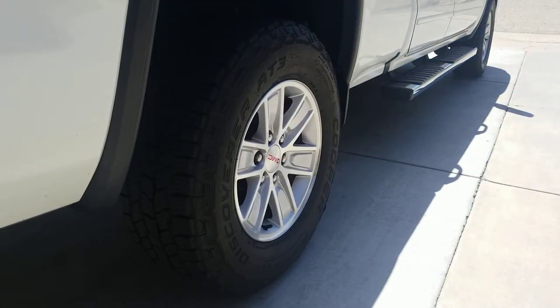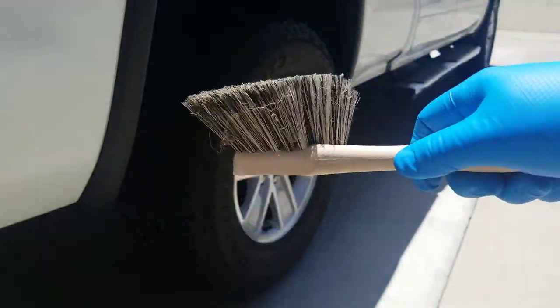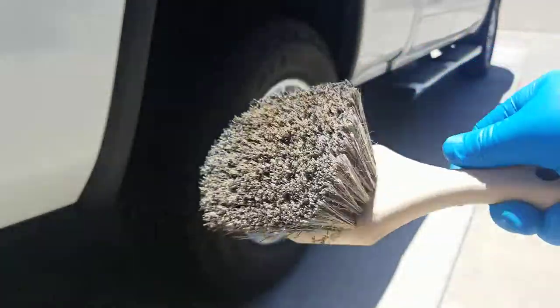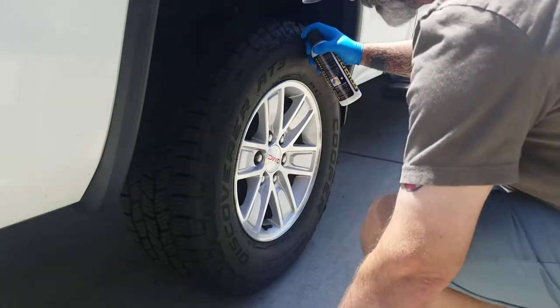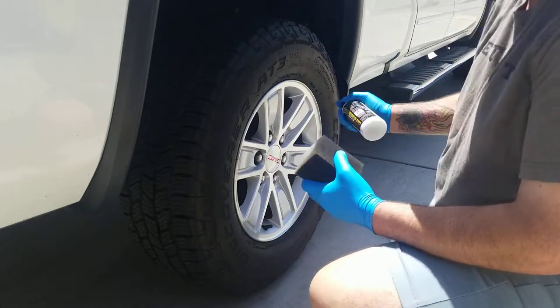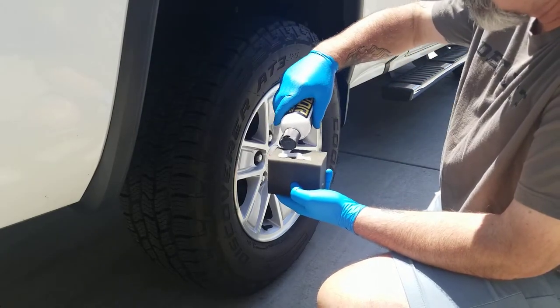I'm going to start with the foam block on the flatter sidewall surface, then finish with a brush in the tread areas. These are kind of an AT tire, which are a pain to dress. These tires are where trim shine or spray-on tire dressings are king. But just make sure you prep the surface and do not over-apply. This is straight too, so it's most likely going to be way too glossy, especially straight.